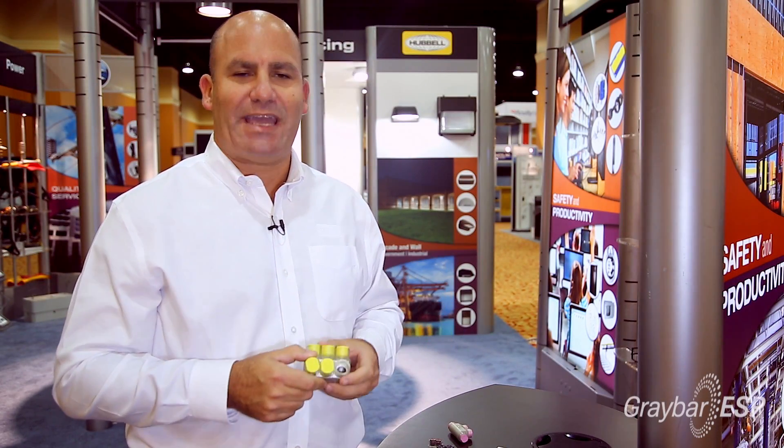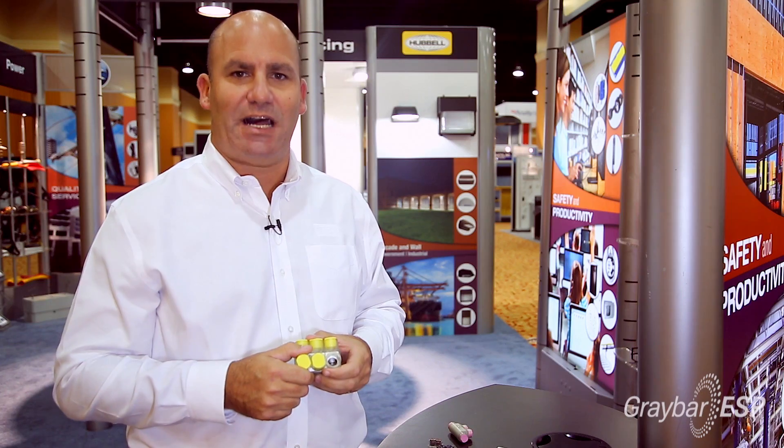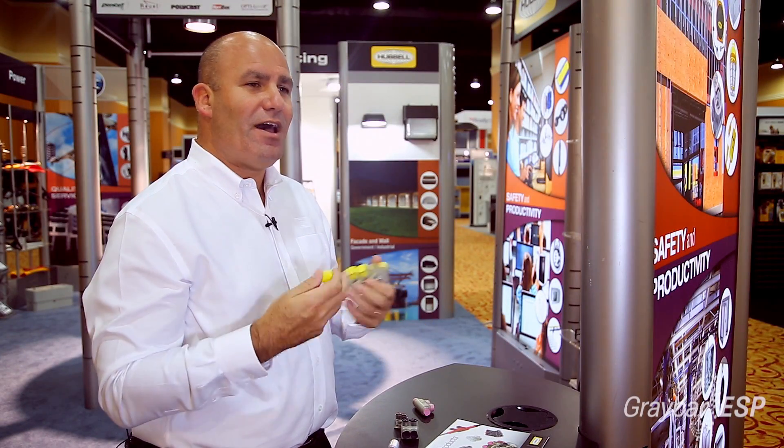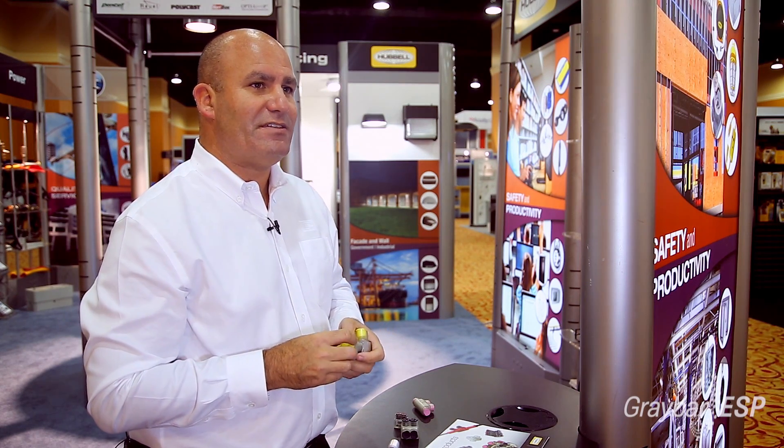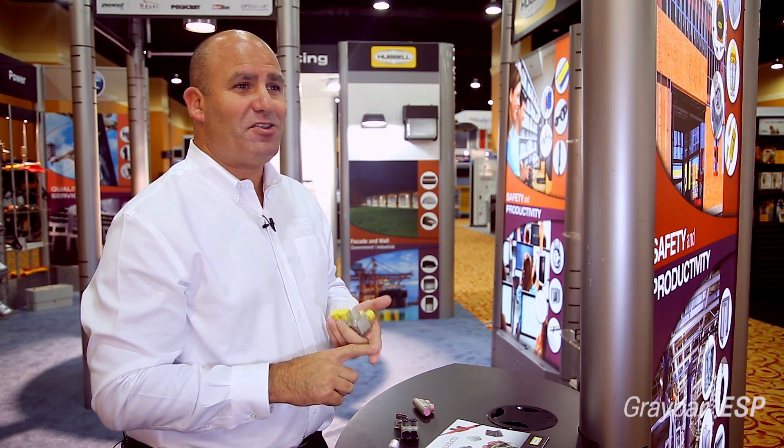It's the only flex rated mechanical connector that is UL listed on the market. When you compare these types of connectors to other types commonly used in motor terminations, they're much safer and they're much more reliable.